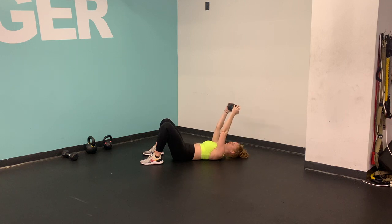Lay on down, press your low back down against the ground by tucking your pelvis up and under. Grab your dumbbell, press it straight above your head and then bend just at the elbows so your elbows point towards the ceiling.